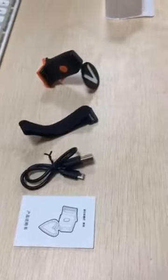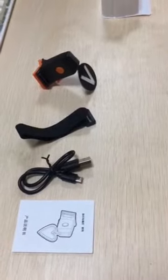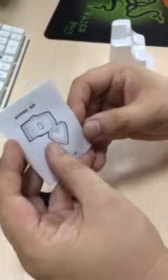This is the user manual. It's a different shape but we use the same user manual. When you are satisfied with the sample and place the order, we can change the user manual — you can translate it into Spanish, and the pictures too, everything we can follow. We have Chinese and English versions, different versions.